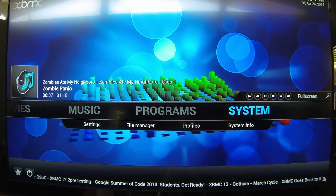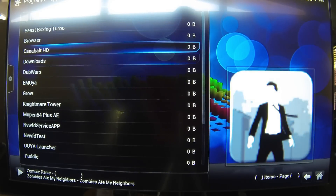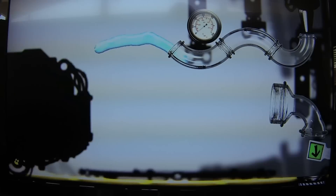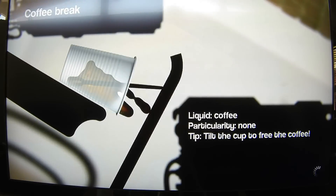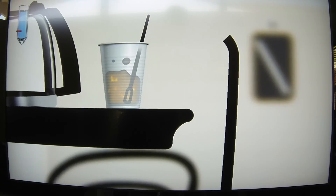Let's do something else. Just to show — since we can do it here — right from XBMC you can actually launch your OUYA apps. Here's all the apps I have installed so far. You can go straight into Puddle. You can tilt the screen using the little triggers in the back. It works pretty well.